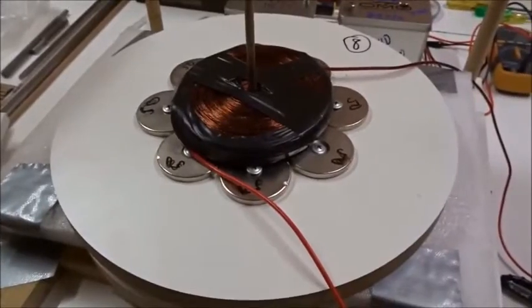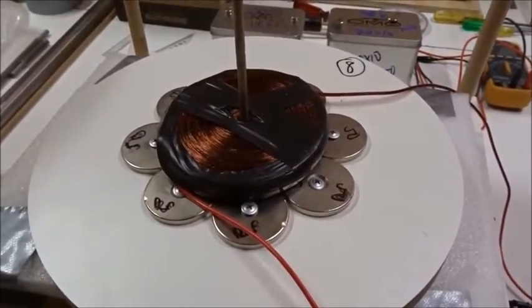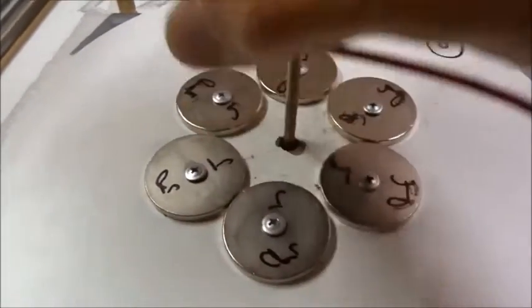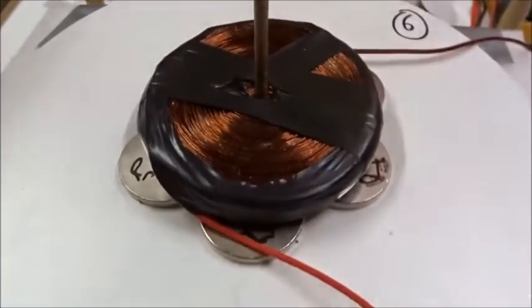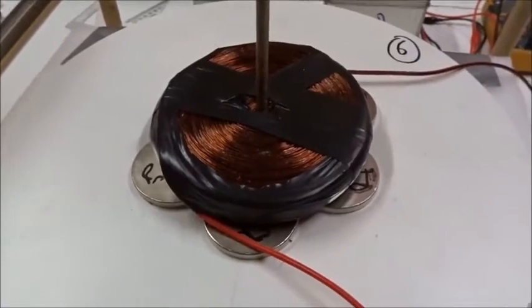Remember the 12 magnets don't work. Now the pancake coil is overlapping the reverse field of the ring. Placing this 0.5mm pancake coil — it's getting hot — over a ring of six south magnets and turning on 120 volts and 4 amps, nothing happens because the ring has gotten too small.